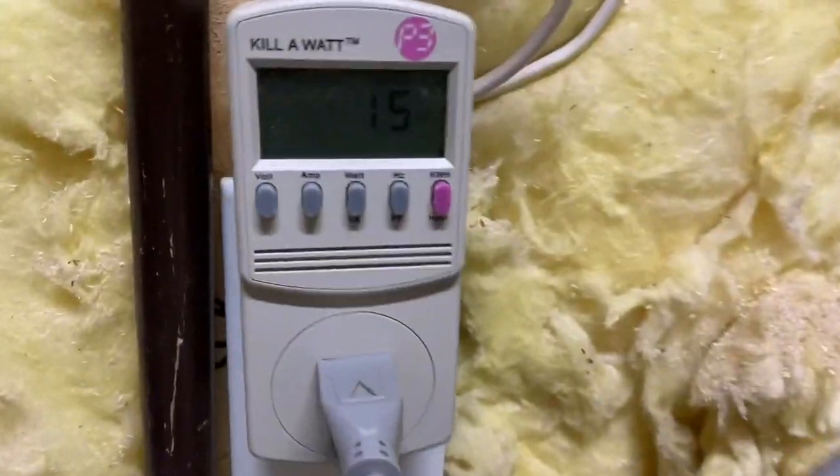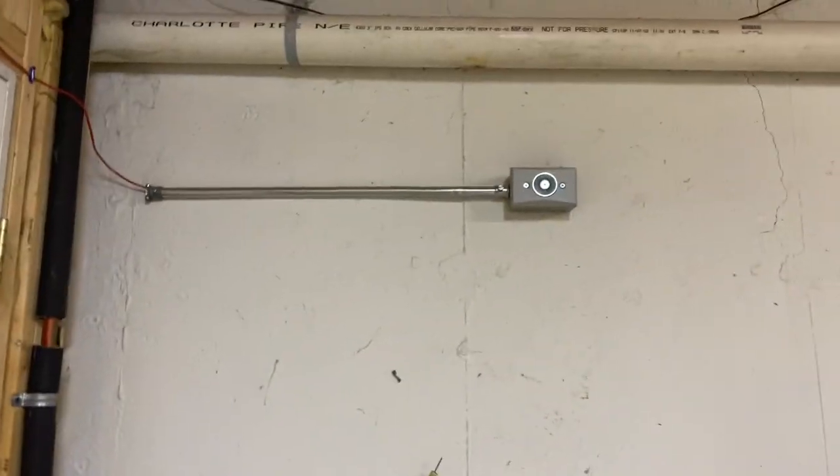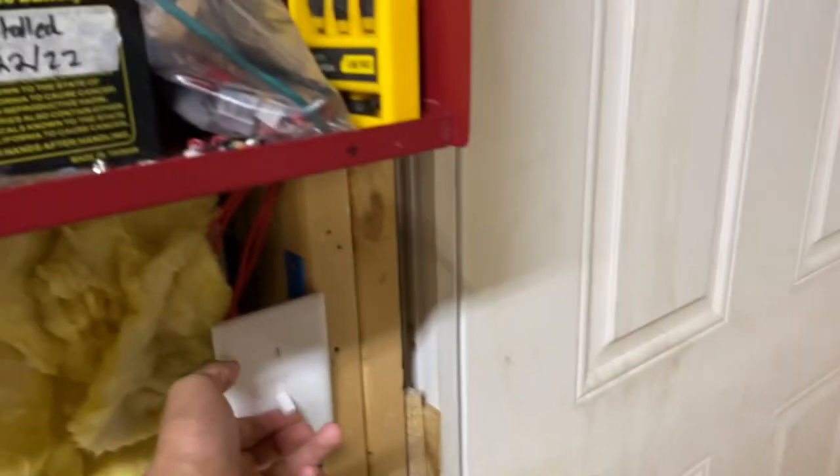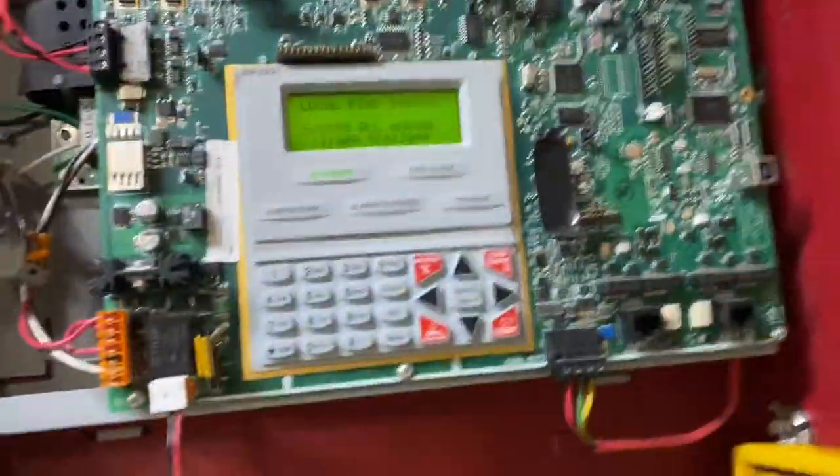I've just connected the fire panel to the kilowatt — it's reading 15 watts, which is pretty decent because obviously nothing's happening. So let's turn that magnet on. Right now there's nothing attached to the magnet, and it's still at 15 watts, so it doesn't look like that magnet is really drawing anything yet.